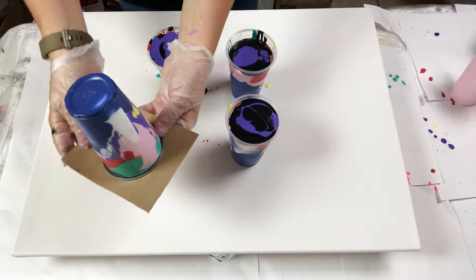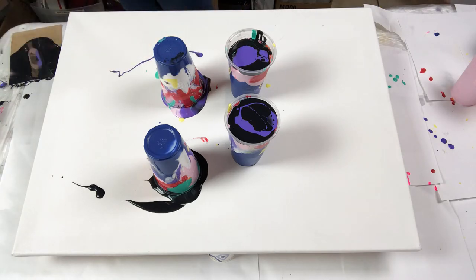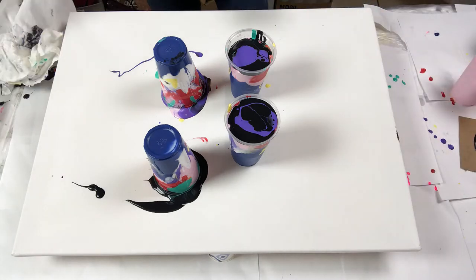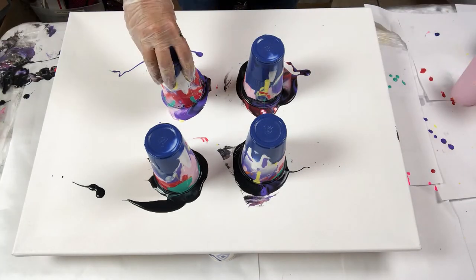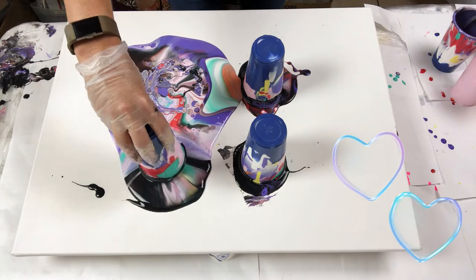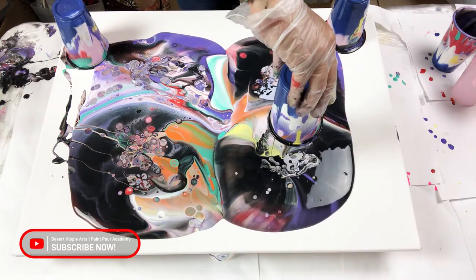I am using a scrap piece of chipboard to help me flip each cup onto the canvas. I put the chipboard on top of the cup, flip the cup, and then slid the cup off of the chipboard. Some paint did spill out, but that's okay. I cleaned the chipboard piece after each cup. After I cleared some space, I picked up each cup one by one and let the paint spill out. This is super fun! I am letting the cups rest a moment on the canvas to get as much paint as possible onto the canvas.